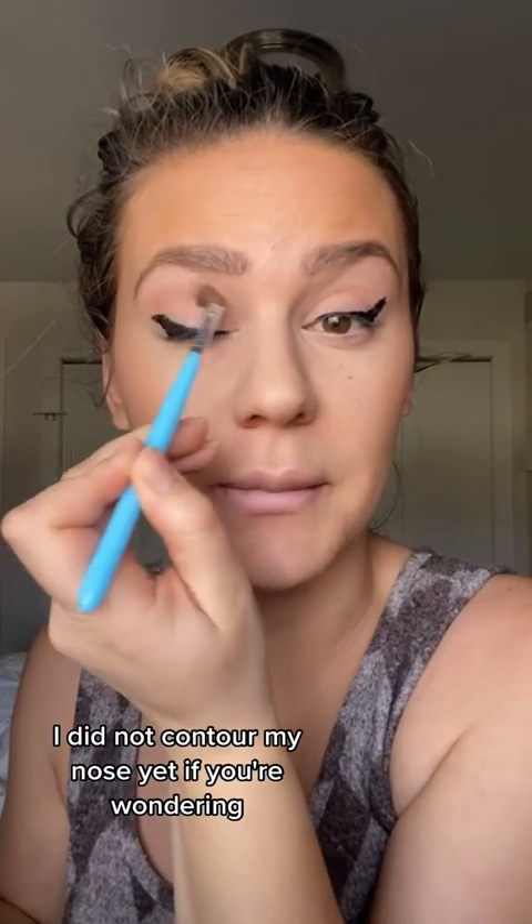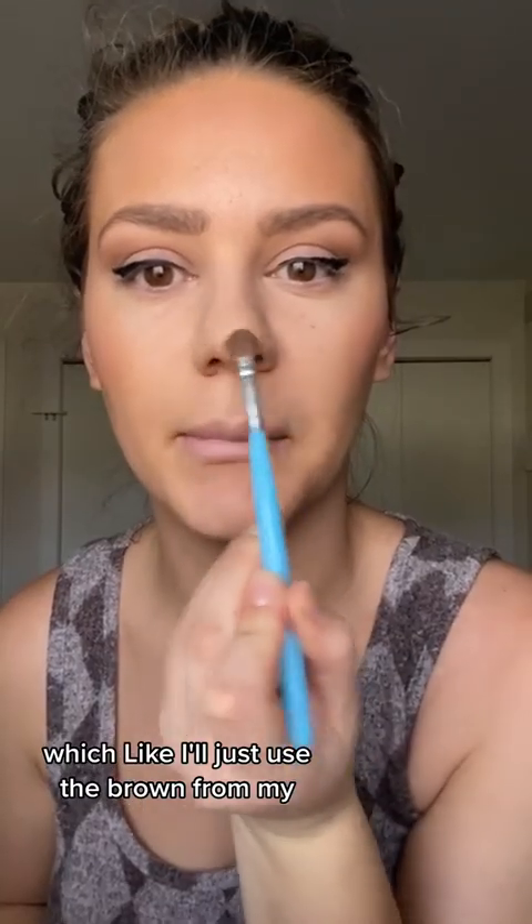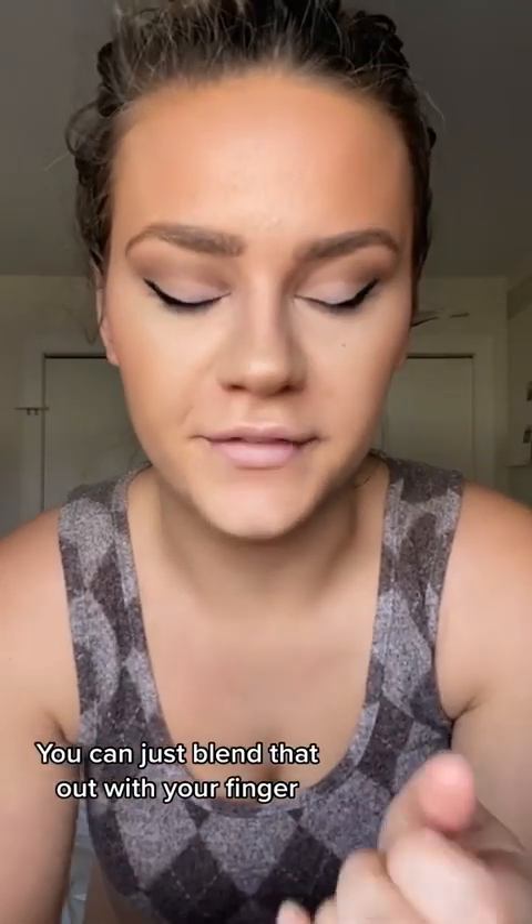I did not contour my nose yet, if you're wondering — that's why it looks all witch-like. I'll just use the brown from my palette that I was using on my eyes. You can just blend that out with your finger. Then I do mascara, and while my mascara is drying, I do my lips. And then when my mascara is dry, I put on my fake lashes.